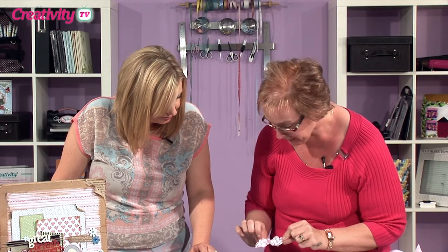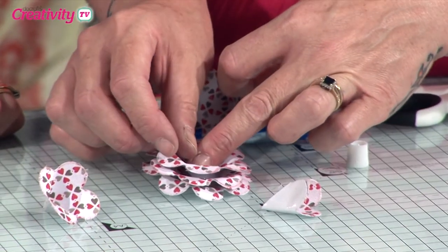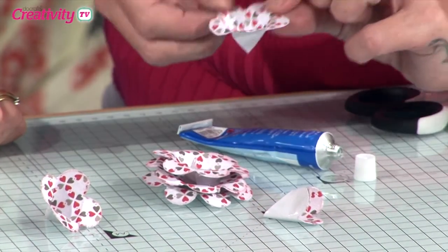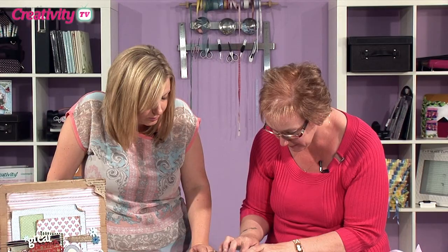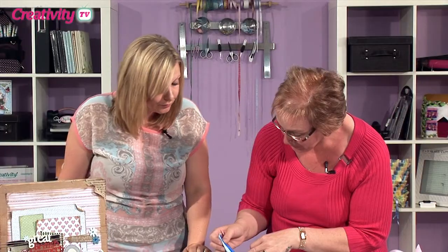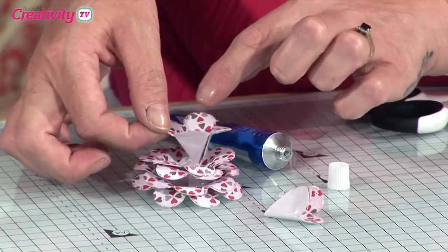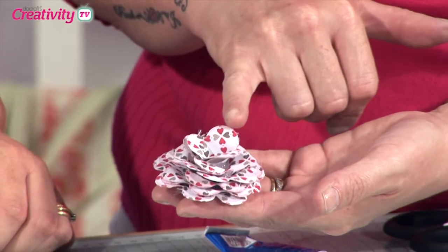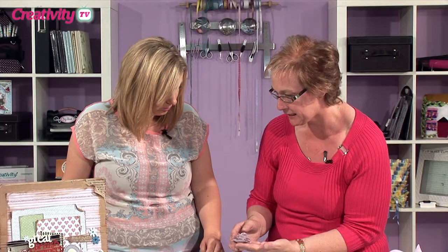We're going to take your next largest flower and that's going to go in as well. Another little bit of silicone right in the base, and just keep pressing it right down into the centre. You can see how your flower is just starting to form — because we've cut those little sections out, your petals are just getting slightly smaller and smaller each time.